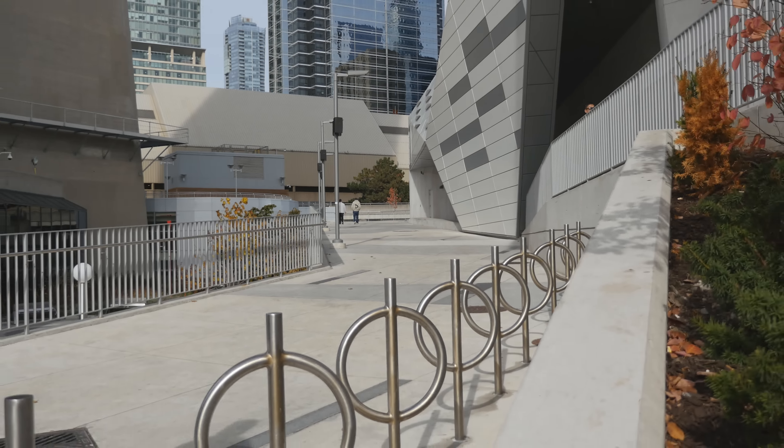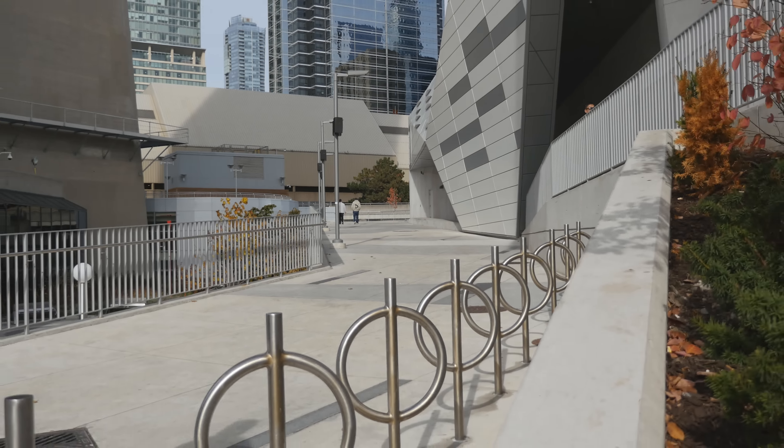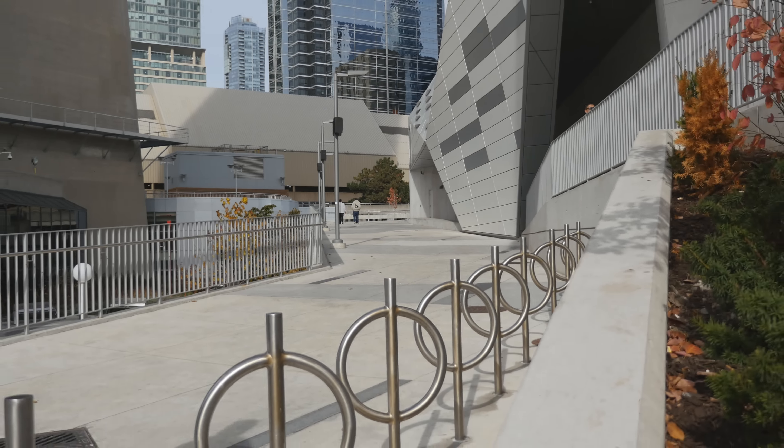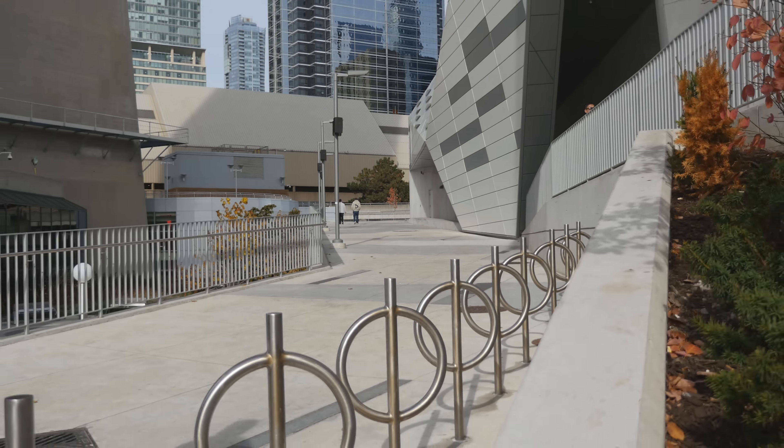By no stretch of the imagination is this going to be a primary transportation device — it's not going to replace something like a bicycle. But it is something really fun to ride around and it gets you a lot of attention. People will even come up to you and ask you questions about it because it's such a peculiar device. So if you like attention, you've got to pick yourself up one of these.